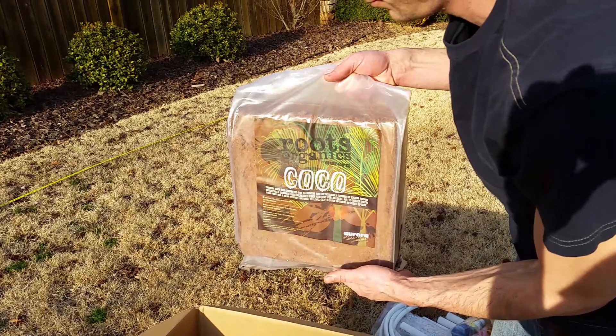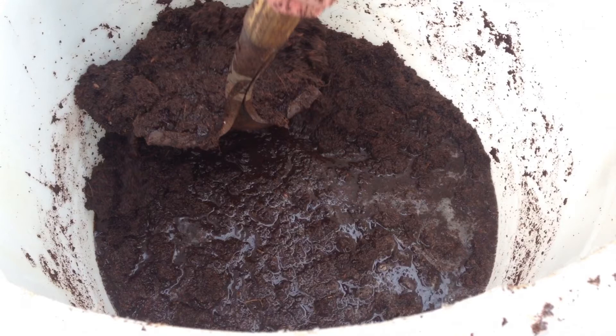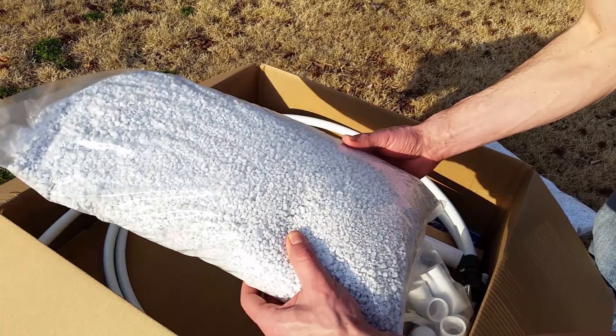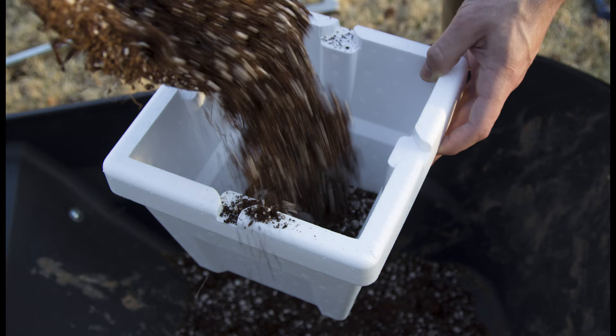Now it's time to expand our coco coir, which is part of the growing medium we're using in all of our containers. It comes dehydrated, so just pour it into a plastic container with holes in it — most people use recycling bins or any plastic container with holes. Fill it up with water and mix it with a shovel to let it soak in all the water. Having the holes in the bottom allows the water to drain out after the coco coir has expanded. Do that process a couple of times to get all the salts out of your coco coir. Then take your perlite, which comes in the kit, put it in a wheelbarrow with the expanded coco coir and mix them together. These two components are your growing medium. Take your shovel and fill up all your containers with that growing medium mix.